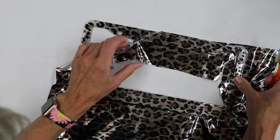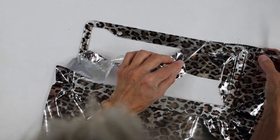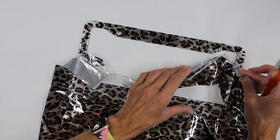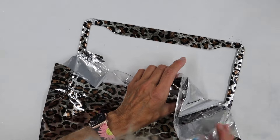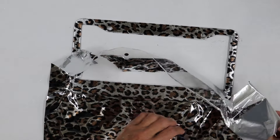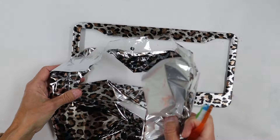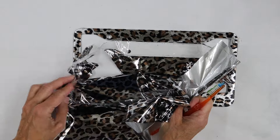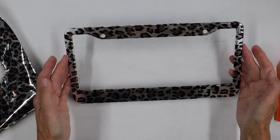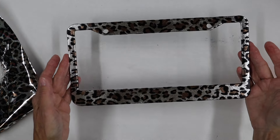Oh my gosh, this foil just releases so beautifully — you cannot go wrong with this one. This is going to be so fun. Such a great, fun, and easy way to give your vehicle a little customization. No matter what color or design you are into, I think you guys will love doing a custom license plate frame.